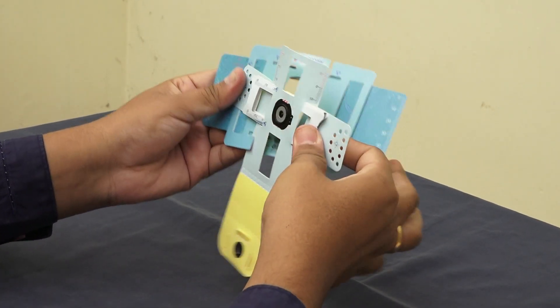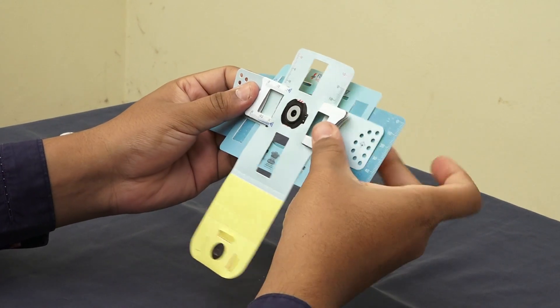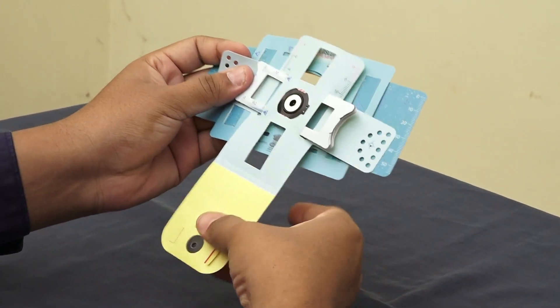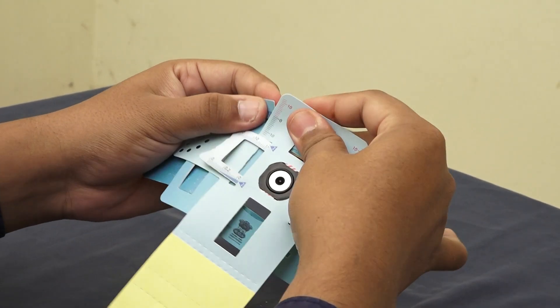Let's go to the first stage. Let's go to the second stage.